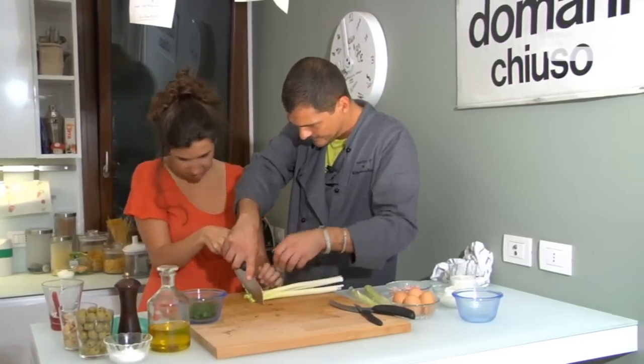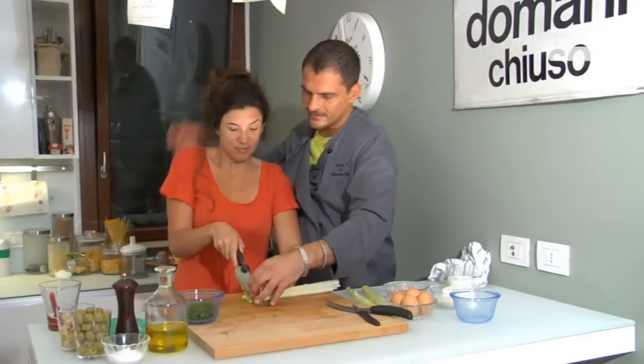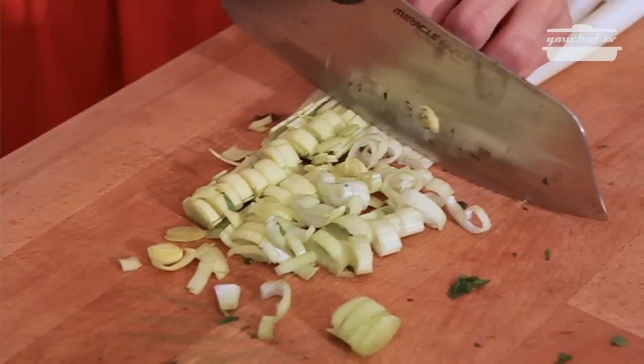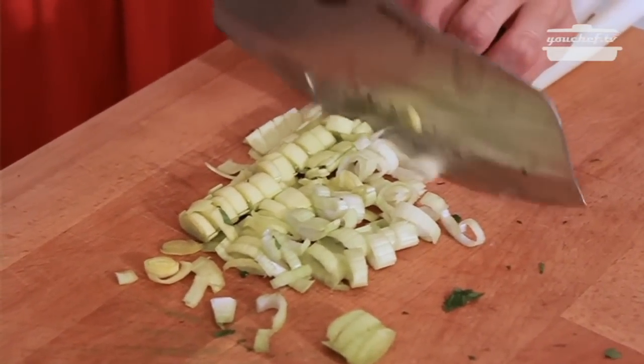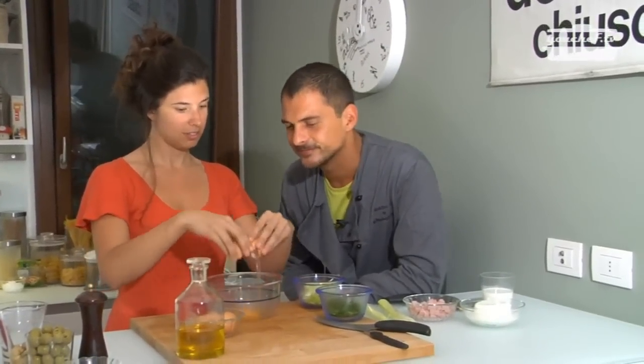Now we have to cut the leeks. In this position, hold it there and cut. Keep the fingers like a claw. Let's keep going. I'll continue helping you to cook the omelette. Open the eggs and put them in a bowl. Voila.